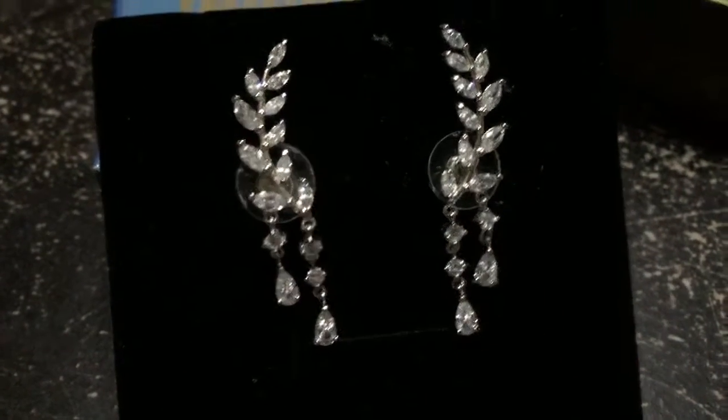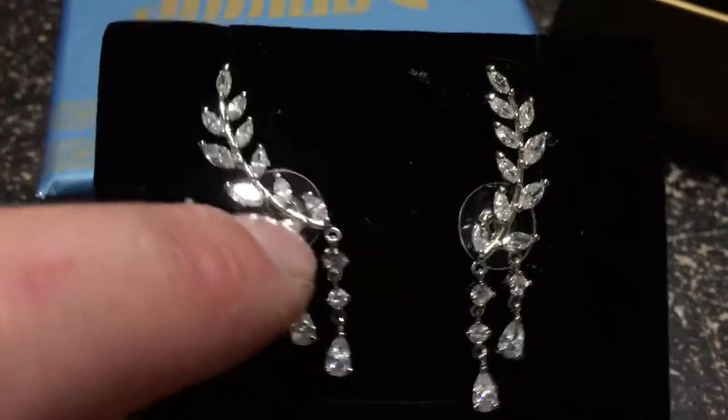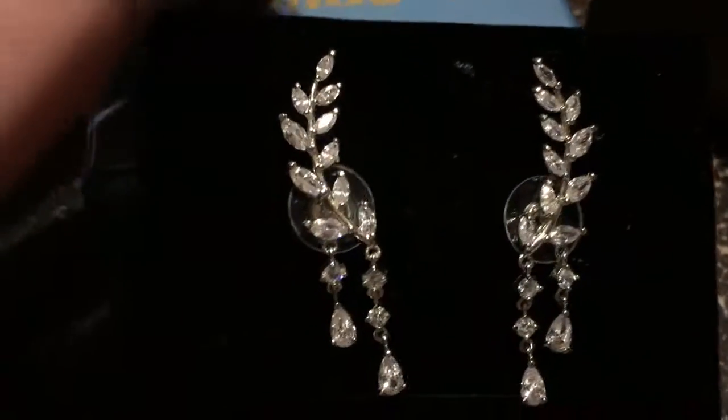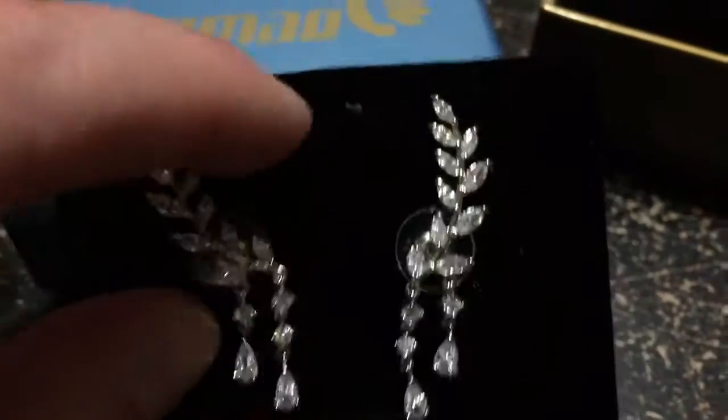These are the earrings that you get — these are absolutely gorgeous. I love the way that they go down the side of your ear and then they have two dangles that fall off of them. They almost look like real diamonds the way that they glisten and shine in the light. They're really beautiful and very nicely made.